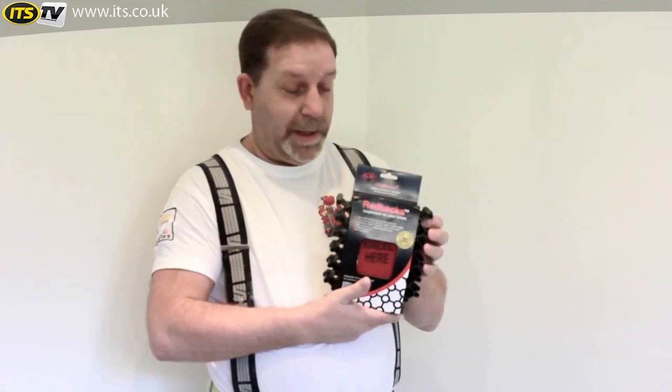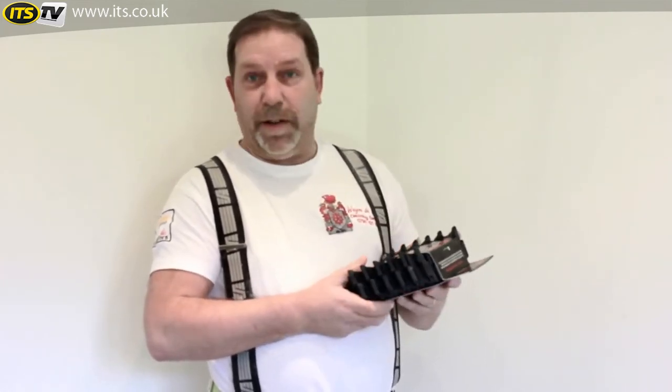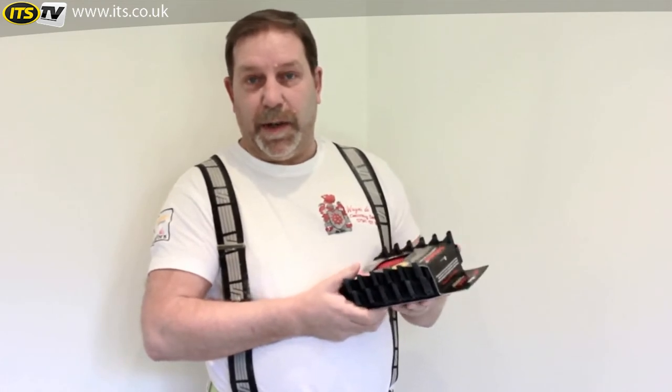Redbacks — where do I start? Certainly the best knee pads I have come across in the 35 years I have been trading as a painter and decorator.